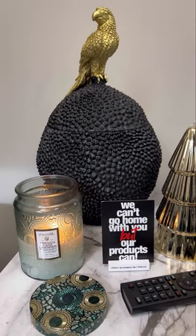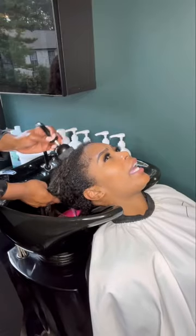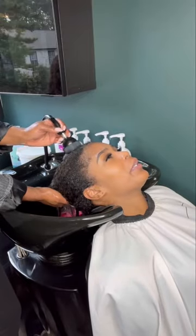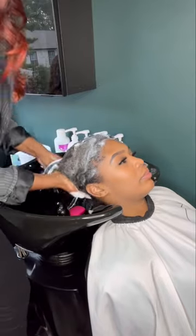Hey you guys, welcome to Z-Chic Salon Extensions located in Marietta, Georgia. I'm Z and I want to welcome you to the Z-Chic Experience. Today we're doing a luxury extension method with microlinks.